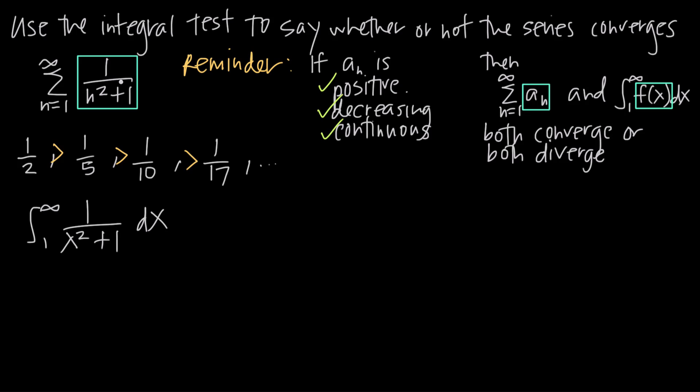If this integral converges, the original series also converges; if it diverges, the series diverges. To take the integral, we recognize that 1 over x squared plus 1 is a special function — the integral of this quotient is arctan of x, or tan to the negative 1 of x. This comes up frequently in calculus, so it's helpful to know that the antiderivative of 1/(x² + 1) is arctan(x).